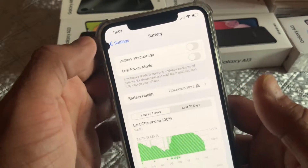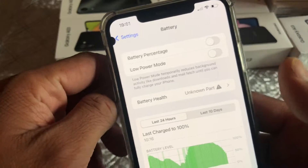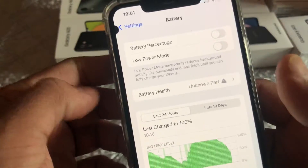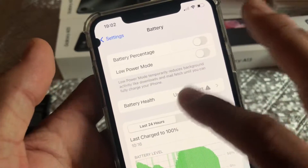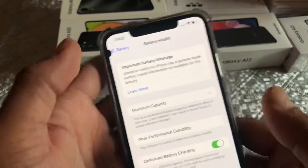Hey, what's up guys, I'm from BSG Tech. In today's video I'll show you what happens when you replace a battery on iOS 15 or iOS 16, especially a non-OEM battery which has been replaced by a third-party technician or shop. Apple's battery will not give you this trouble. As soon as the battery is replaced on your iOS device with iOS 15 or 16, you will get this notification.